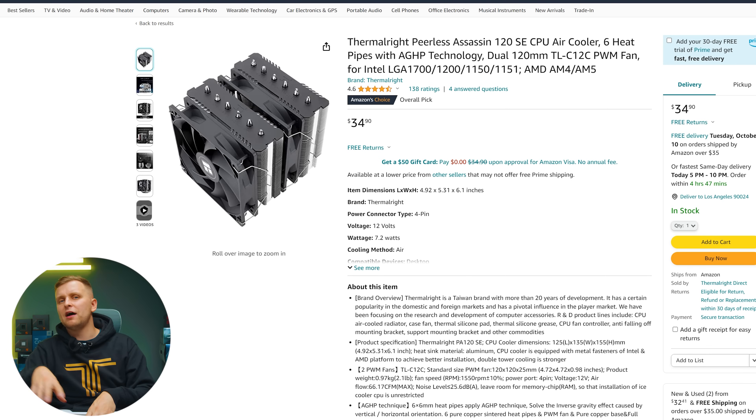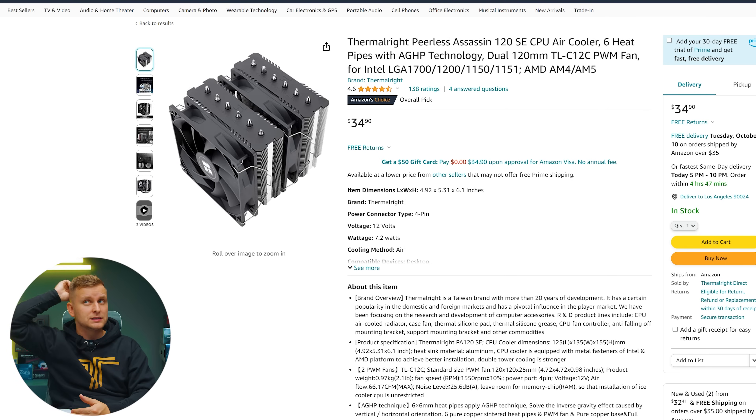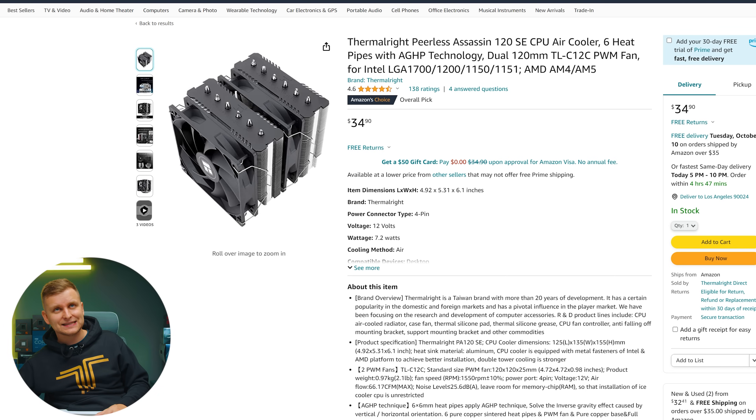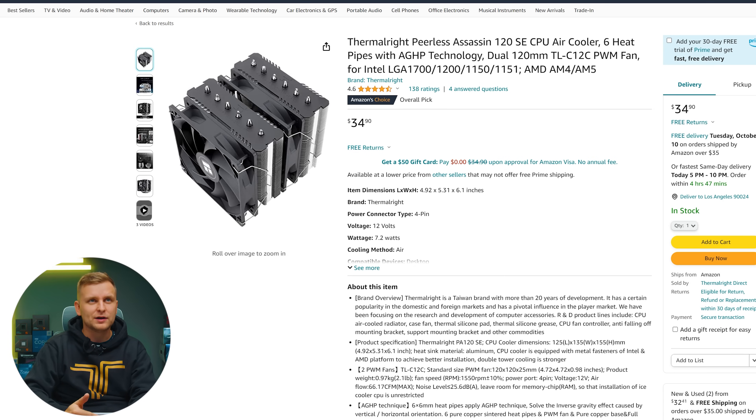The cooler needs to be upgraded because the CPU is more demanding now. We're upgrading to the Thermalright Peerless Assassin 120SE, which is the best bang-for-buck air cooler — you're really not going to get better cooling for $34.90. We've tested this on the channel and it performed really well. The 13600K is actually more power hungry than the 12600K so you really need this cooler.